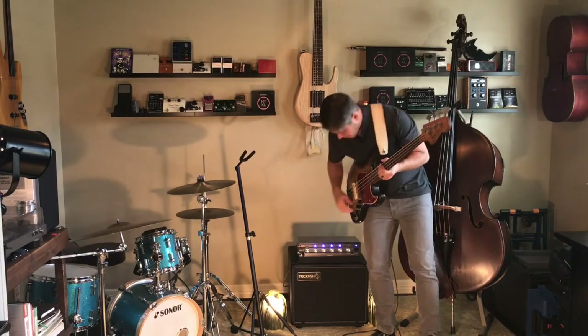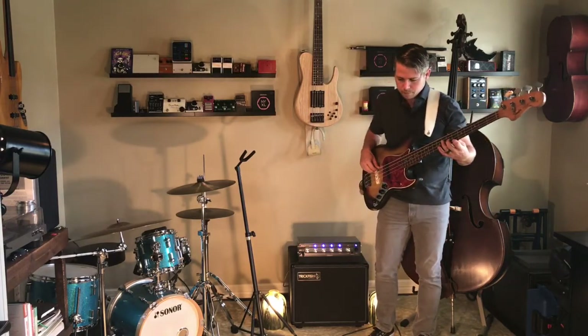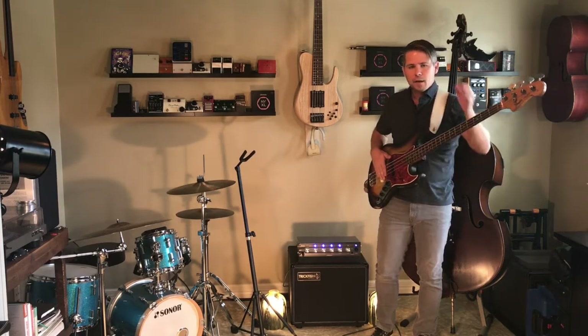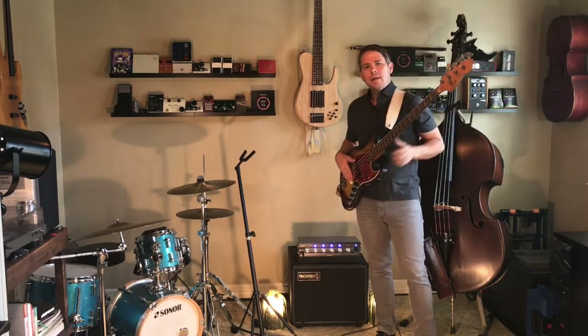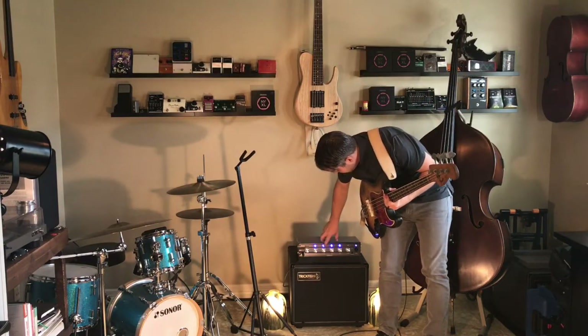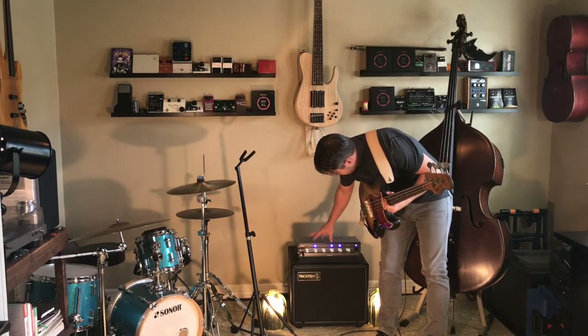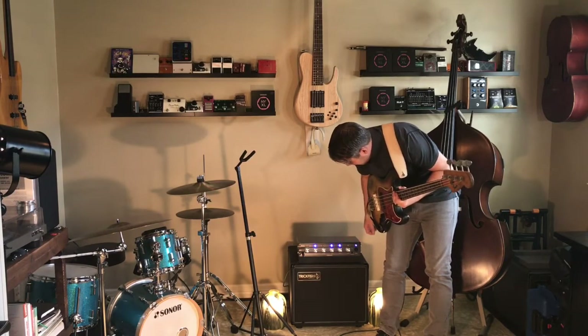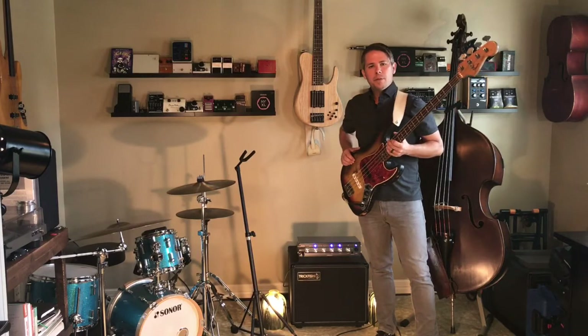But as you can see here, we'll take the same settings and just back the EQ off a little bit. And we've already got a great, clean, detailed sound — plenty of round low end on it. One of the things I like to do on electric is boost a little of the low mids at 333, and I still like to keep that 8k boosted a little bit for electric.